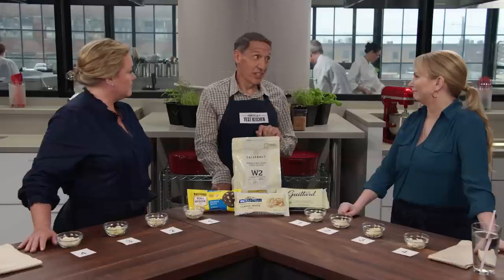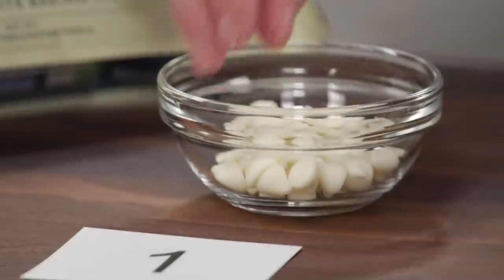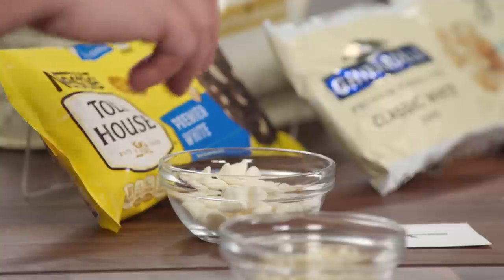Jack has a love-hate relationship with white chocolate — Bridget's not quite a hater but not a fan either, feeling like it tastes like it's missing something. Jack is here to explain why we should include white chocolate chips in our kitchen at home — as long as we're including the right brand. These are all white chips, though some are white chocolate and some are just baking morsels.